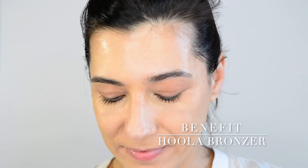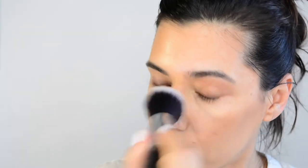An oldie but a goodie — this is Hoola Bronzer. I like the fact that it's not too warm on my skin tone and it provides a bit of contour. It may be a bit too gray for some people, but for me it's the right balance between very warm and cool-toned. Because of that, I can achieve a bit of a contoured look with enough warmth to look a bit more bronzed. It's a mini, more affordable, and it's lasted me a long time. I just gently keep building it up, and yes, I do bronze my nose.